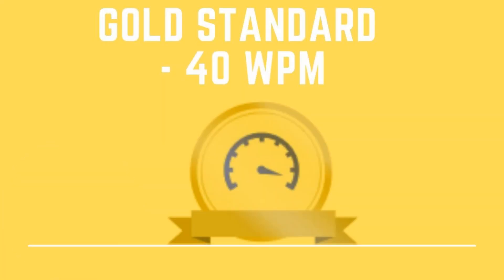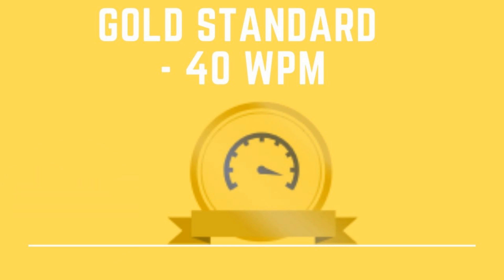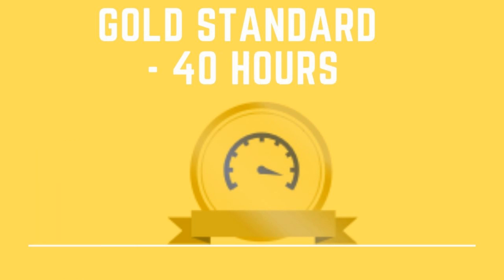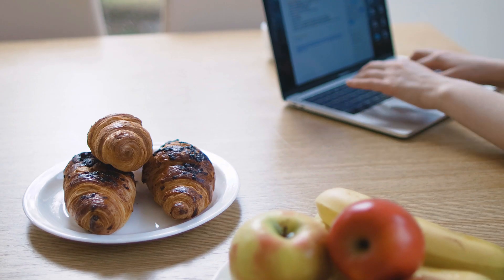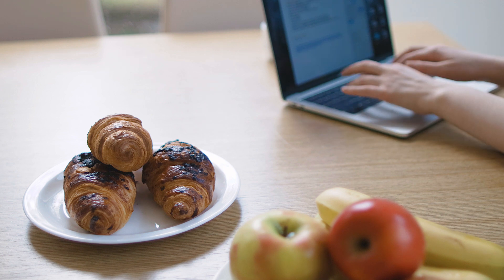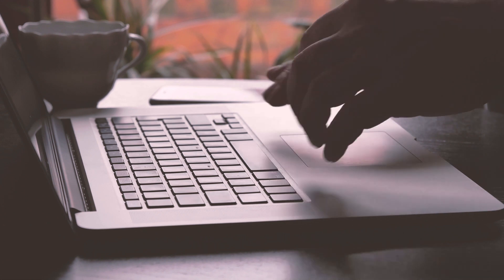The gold standard is 40 words per minute. At 40 words per minute, a student can touch type faster than they can write, which is an amazing achievement. It is the gold standard on Typewiz and for most students very difficult to achieve. It requires a student to put in an additional 40 hours of practice using Typewiz. If a student achieves the gold badge on Typewiz, this is a great advantage as they progress through secondary school, third level, and on to work.